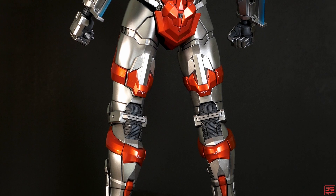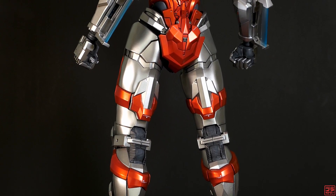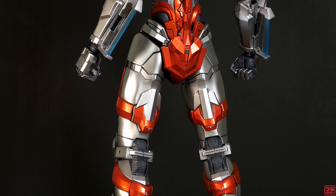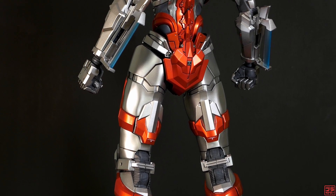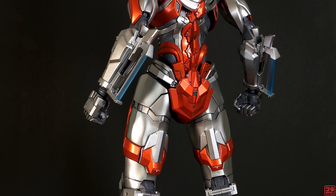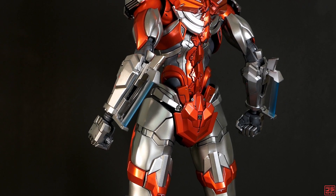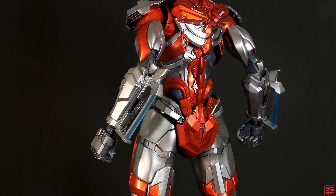This kit has excellent articulation, and you could pose it in many ways. I am reluctant to make too many poses as I'm afraid to scratch the paints. Having said that, I had to shave off a lot of material on the armor pieces at the elbow, thigh and knee joints. If this is not done, not only would I scratch the paints, the joints would have limited movement as well.